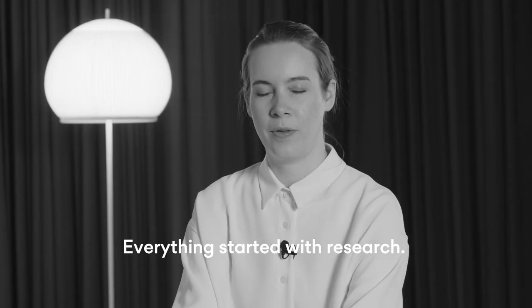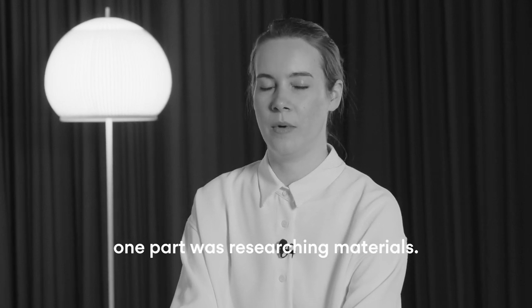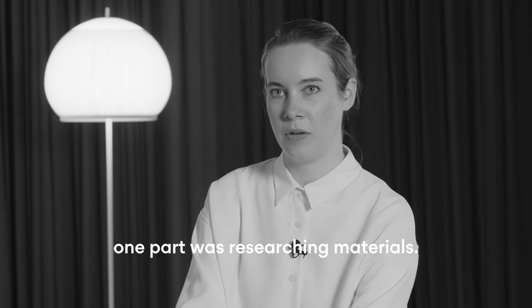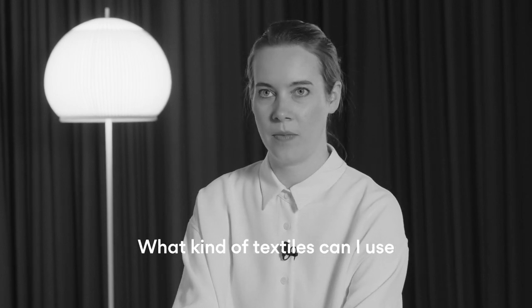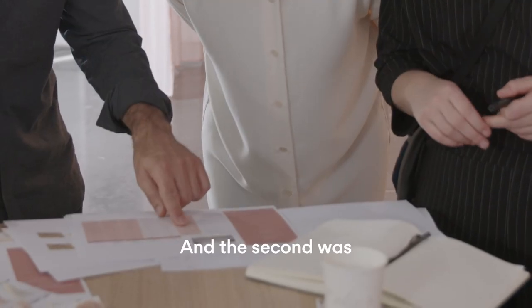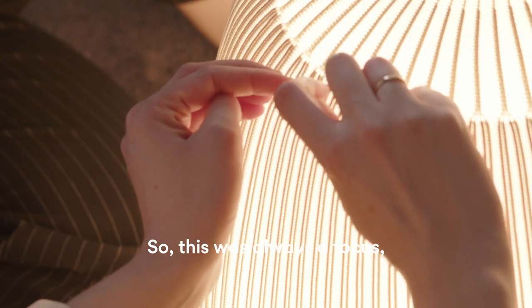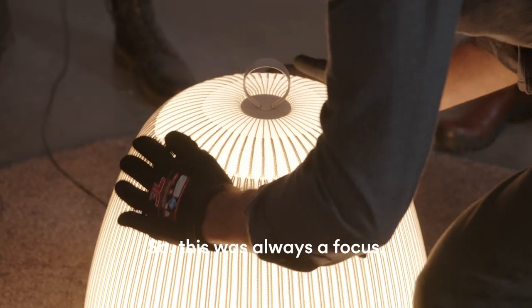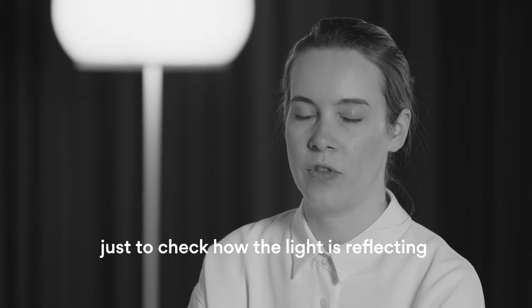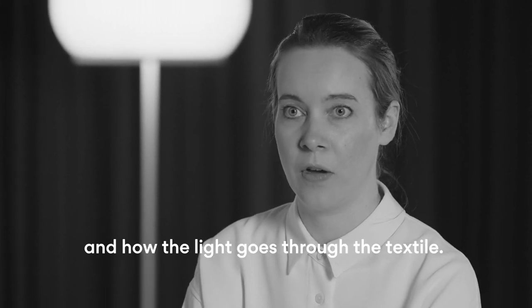Everything started with a research. One part was researching materials — what kind of textiles can I use in lighting? And the second was how the textile reacts to light. This was always a focus: how the light is reflecting and how the light goes through the textile.